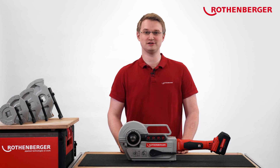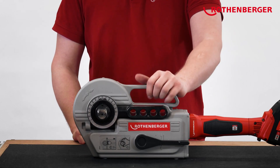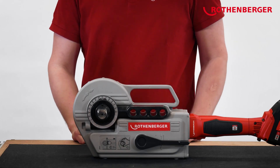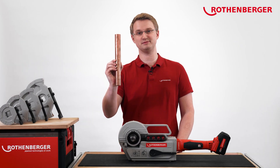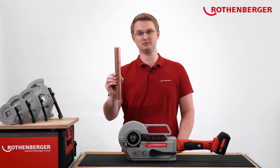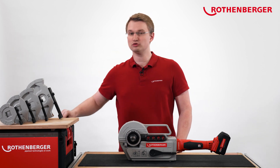Today, I'll show you our new RoBend 4000E. The RoBend 4000E is a battery-operated bending machine. With our new bending device, you can bend copper pipes up to a diameter of 35 mm or 1 3⁄8 of an inch, or pipes made of stainless steel or carbon steel up to a diameter of 28 mm or 1 1⁄8 of an inch.